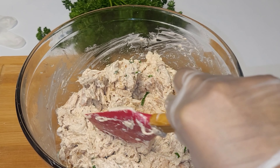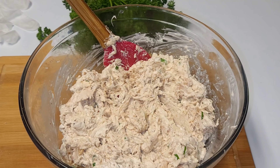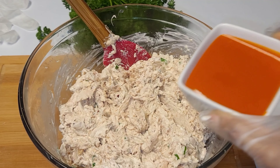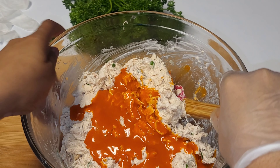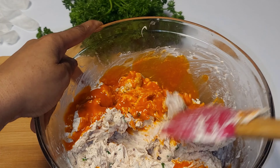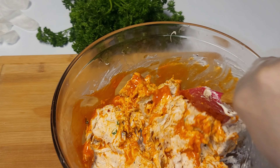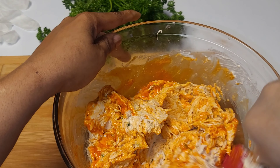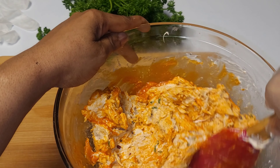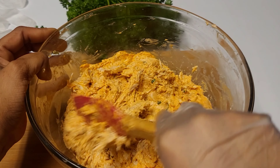Then we'll add our Buffalo sauce and give that a good mix, making sure everything is really well combined. Looks great, tastes absolutely amazing — look at that!